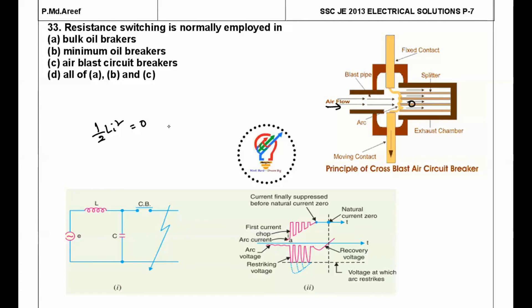By the law of conservation of energy, the electromagnetic energy (½LI²) converts to electrostatic energy. This electrostatic energy appears between the two contacts, causing the arc to restrike — this is called the restriking voltage. The intensity of this restriking voltage is maximum when current interruption happens before the natural current zero.